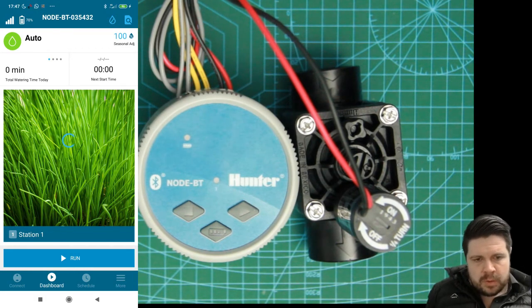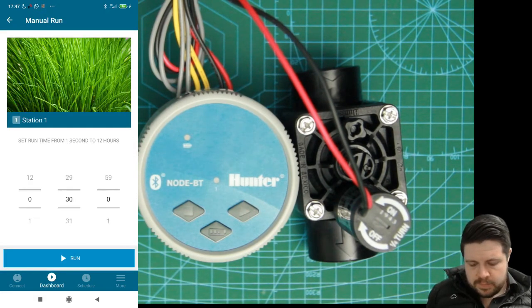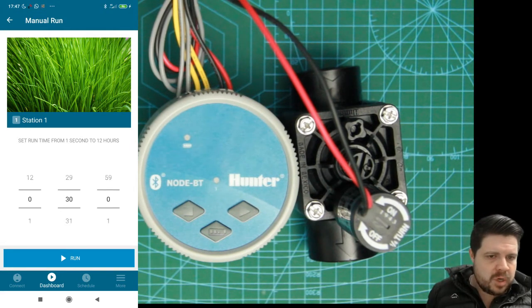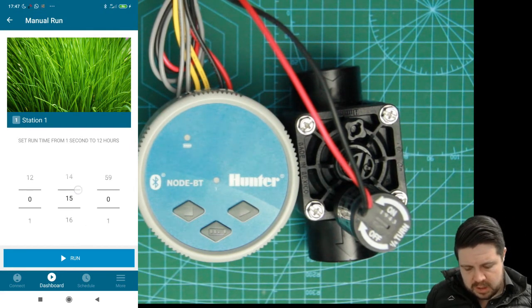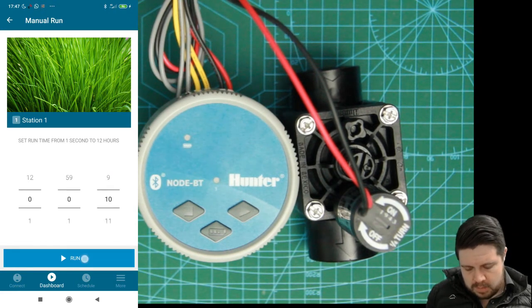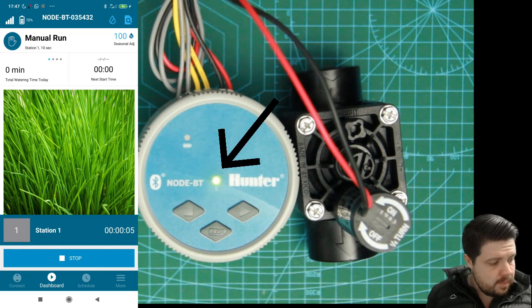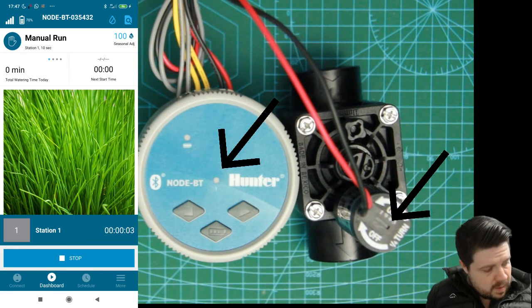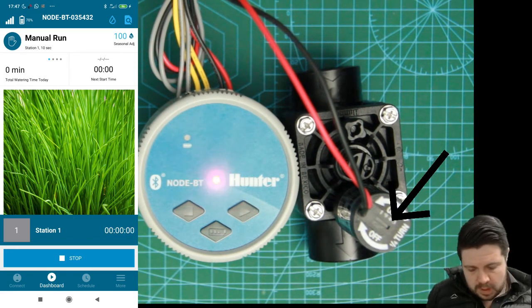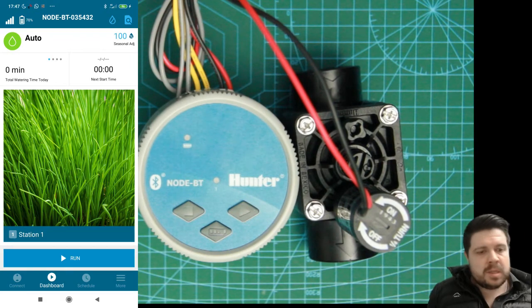To do the manual operation from the app, hit the run button, then select the station and then the duration. For demonstration purposes I'm just going to set it for 10 seconds. Once you've punched in your duration, hit the run button. The first thing you'll notice on the Hunter is the green LED and then the click of the valve as it opens up. On the app you will see it count down and then the red LED to indicate that it has stopped.